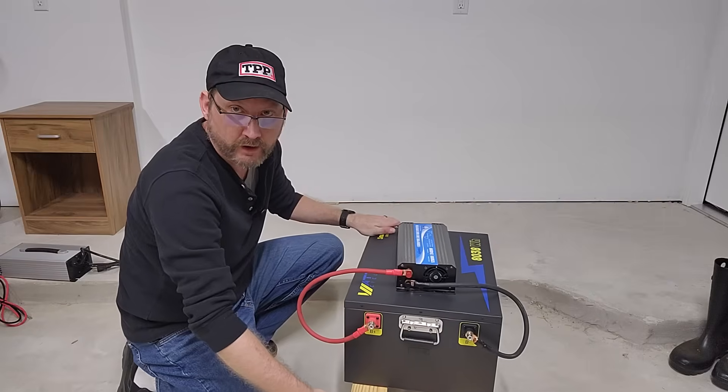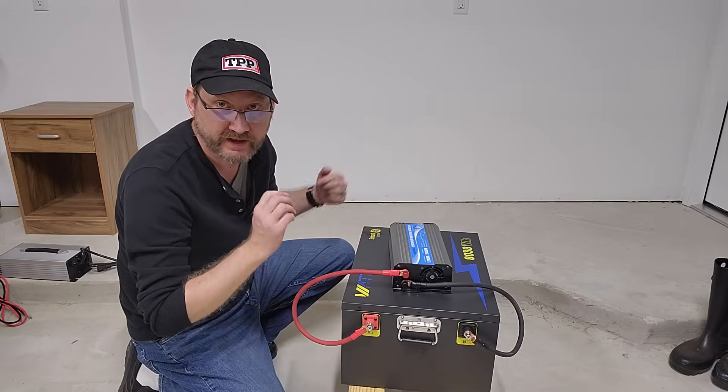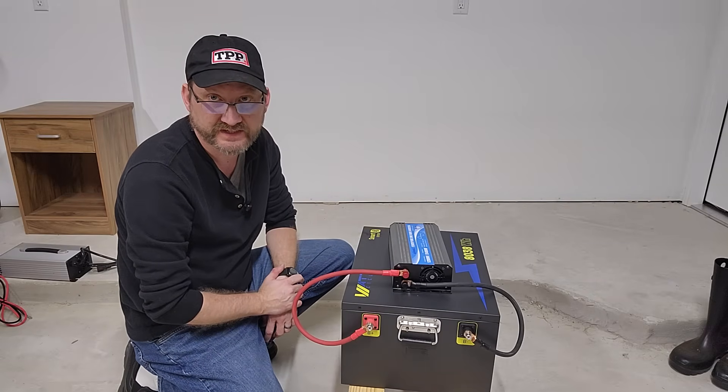And that's it, that's all it takes — I can run my refrigerator for a week on this thing.